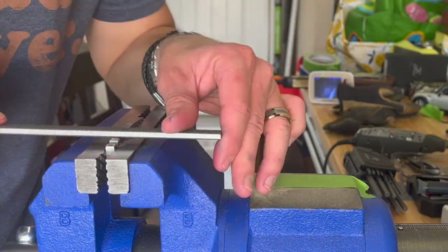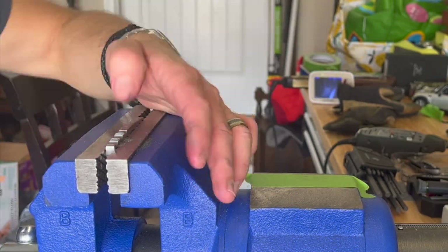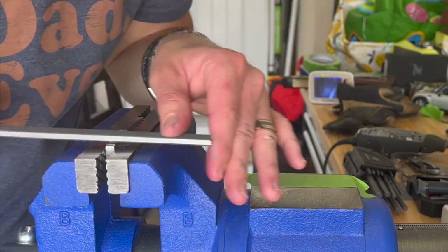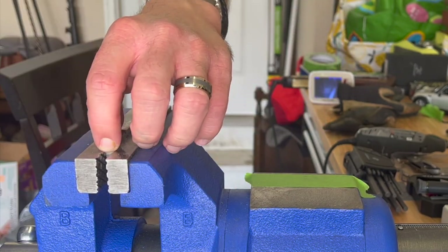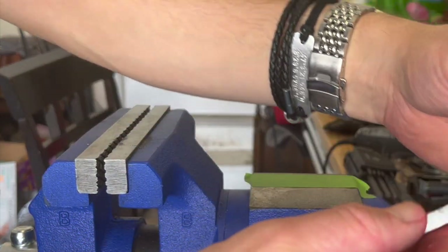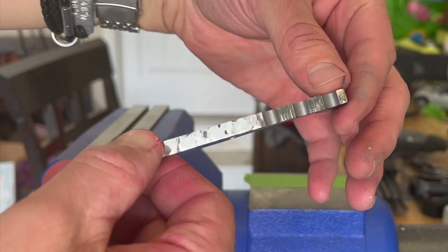Just keep resetting that file in the grooves and you should be good to go. Try to keep your lines straight — and of course that's where a jig or guide would help. Here's our close-up, and once this is acid-washed it's going to look even better.